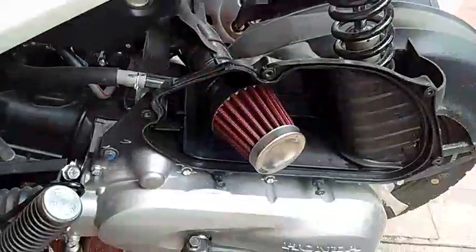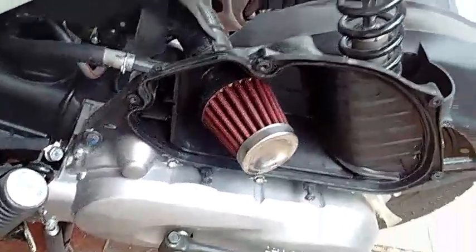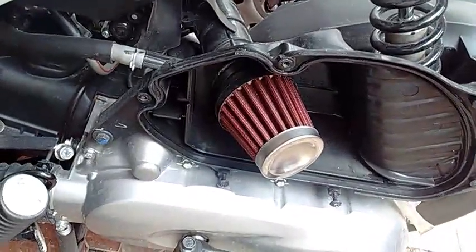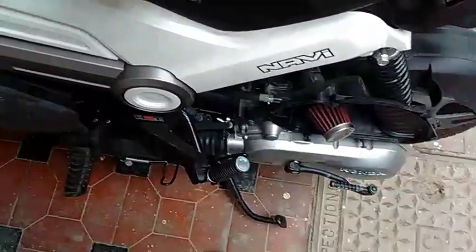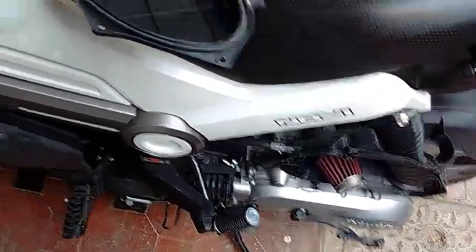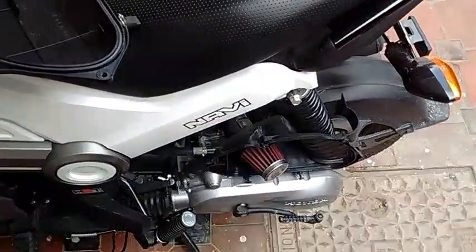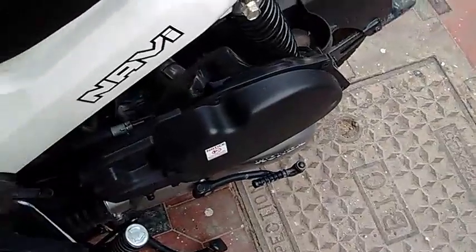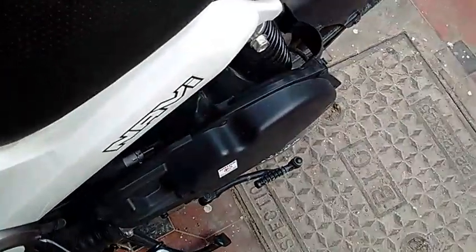I'll turn the engine and show you. There was a sound when the cap was not on. So when the lid is on it'll become a little less. I'll show you that also.